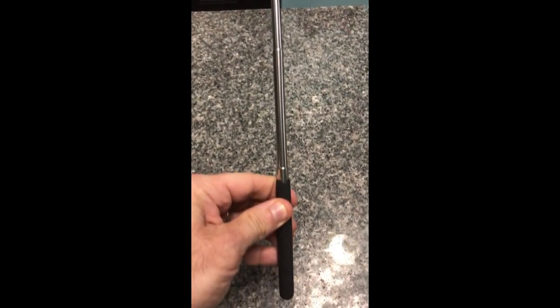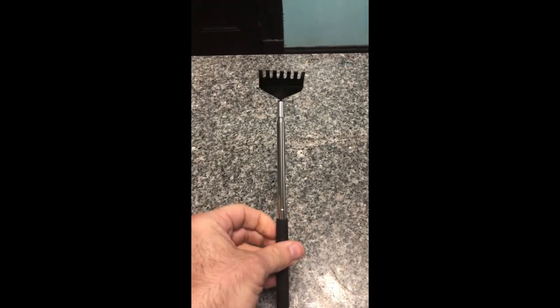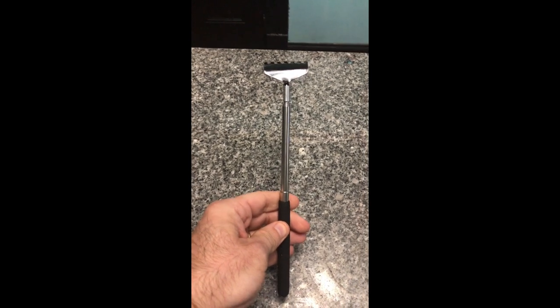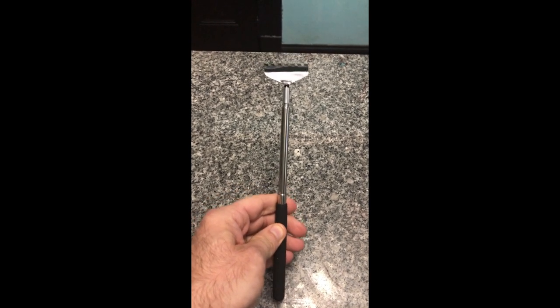That's pretty long, and there you have it — the back scratcher from Dollar Tree. Remember, you scratch my back, I'll scratch yours. Stay tuned for more Dollar Tree gadget reviews, and until next time, keep on scratching.